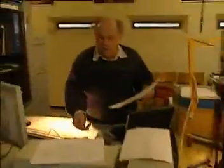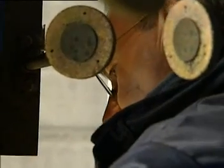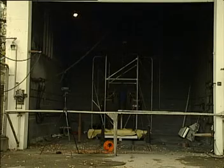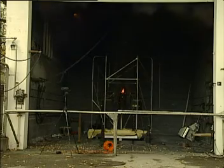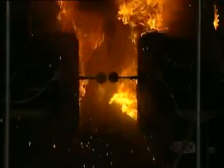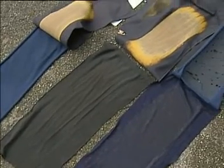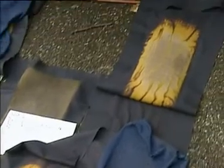The DuPont ArcMan test evaluates the performance of workwear fabrics when exposed to electric arcs, which can generate heat of 6,000 to 30,000 degrees Celsius. It measures the ability of a fabric to provide a thermal barrier between the arc blast and the skin, and resist ignition and break open.